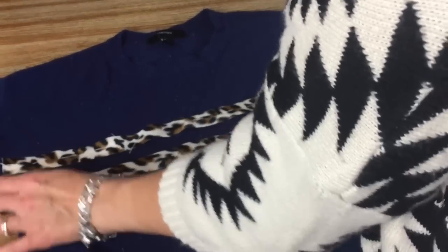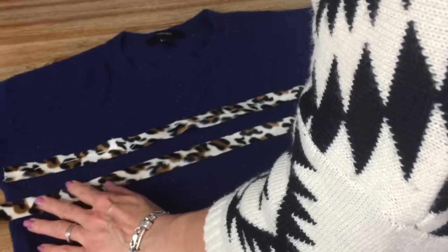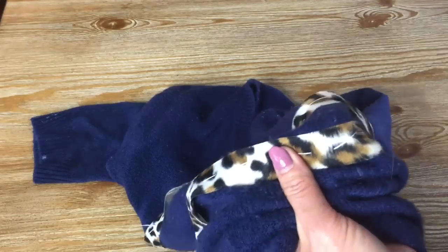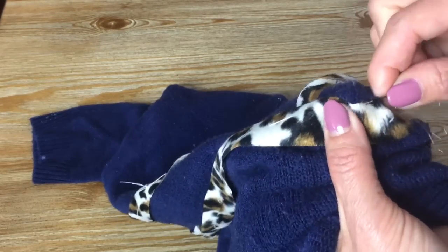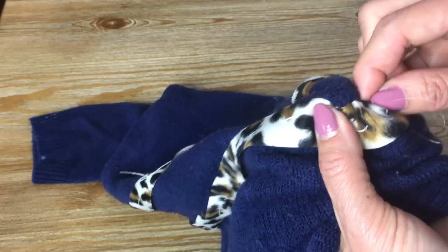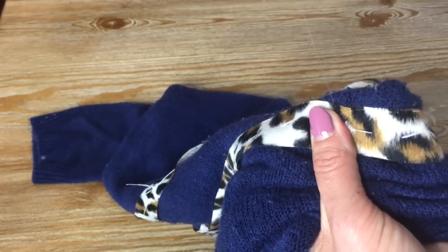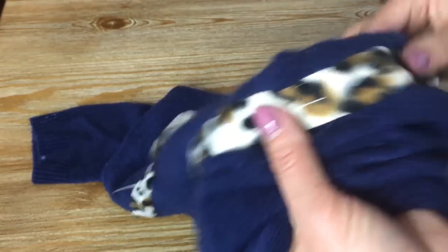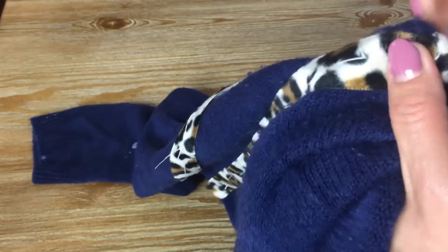First, I will put two cintas de leopardo decorativas (decorative leopard-print ribbons). I advise you that if you're going to do this, first baste the pieces before sewing them definitively. This helps the pieces stay in the correct place. I'm going to place the ribbons on the front, on the chest, to give a more fashionable, more visible and beautiful touch to the sweater.